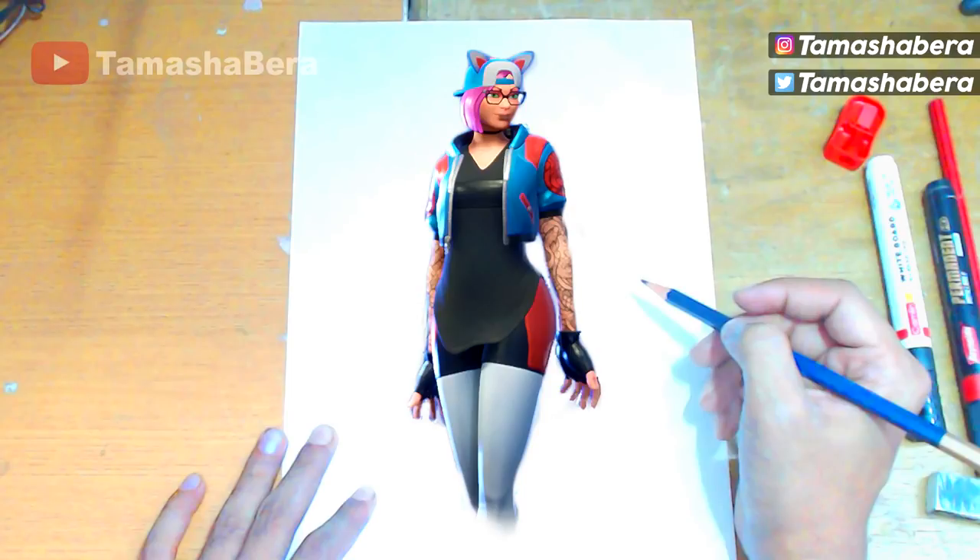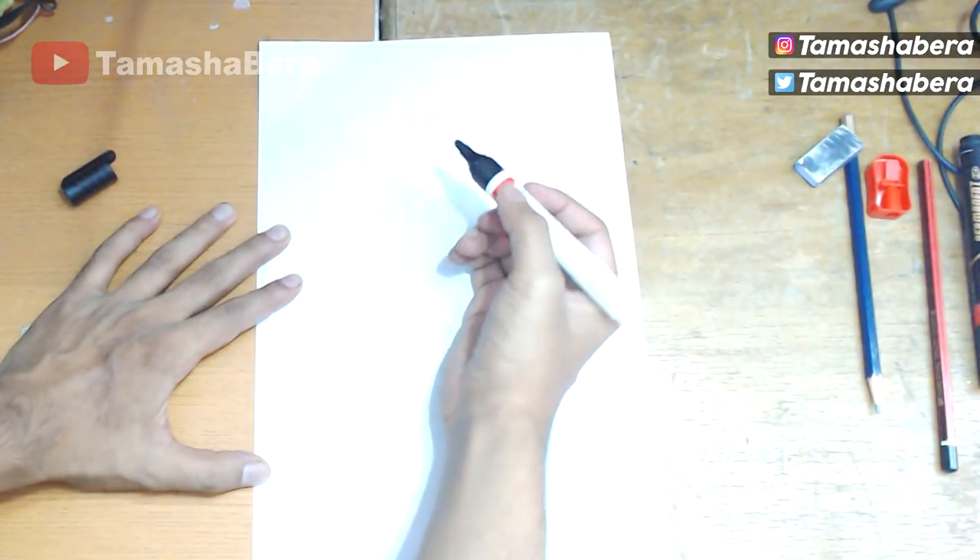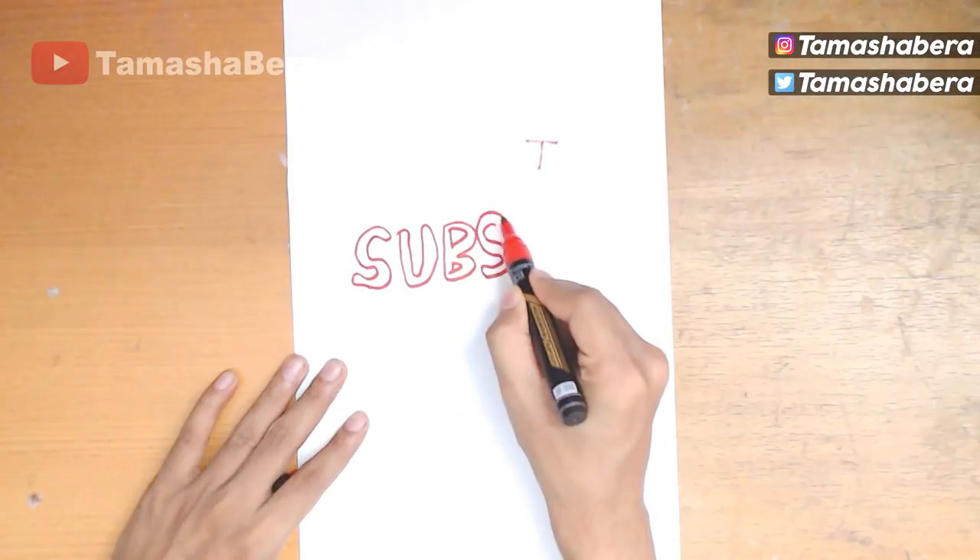We are going to draw the Link skin in Fortnite today, and I'm going to show you a step-by-step tutorial on how to do it. We are not going to take care of the coloring in this part.